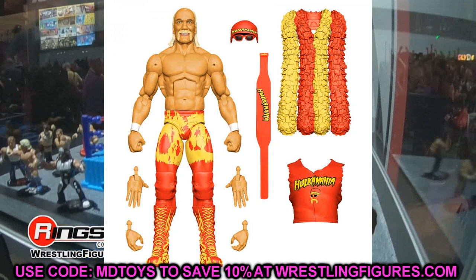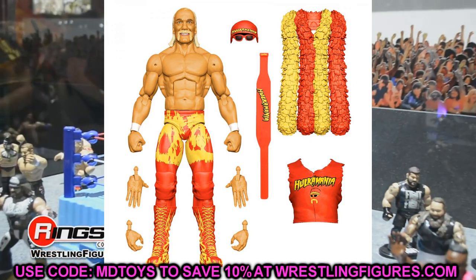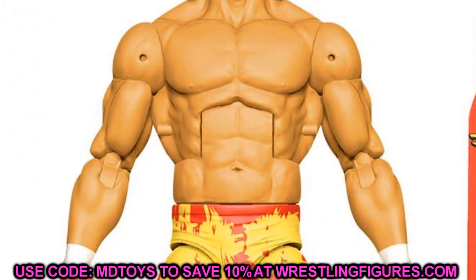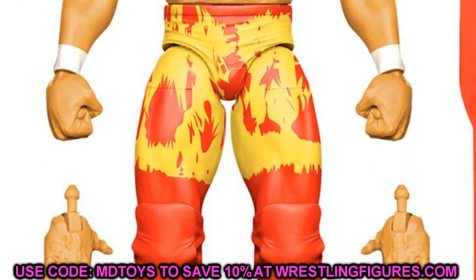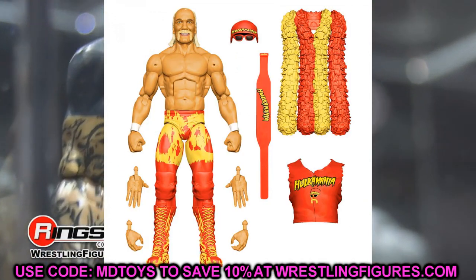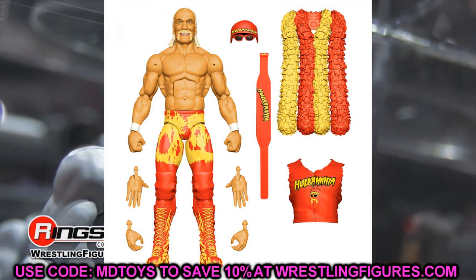Going back to Elite Series 91 to go along with our RVD figure, they also showed off Hulk Hogan. This was rumored alongside RVD in Elite 91, which is supposed to also feature KO and Austin Theory. He comes with a lot of accessories, the figure looks great, they did use the Hall of Fame torso which is interesting. The head sculpt looks good and I hope it's on ball joints just like his Ultimate Edition. I'm loving it — great figure overall, and it'll have double jointed arms.